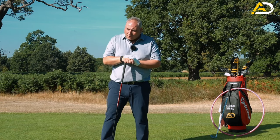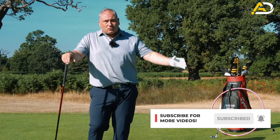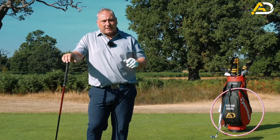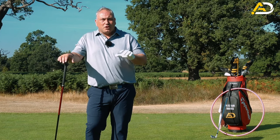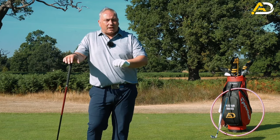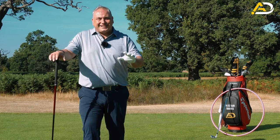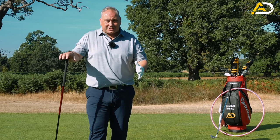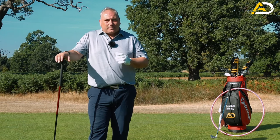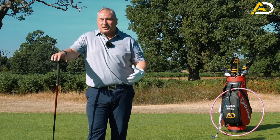If you struggle with one of these clubs specifically, there are tons of videos on different elements within the driver and iron, but today is about describing the difference between them and what you should try to do to be more successful. I always get the comment: is it the same for the driver when I do a video using an iron? Yes - as long as you set up correctly. Whether we're talking about shallowing the plane, loading the wrist, or unloading the wrist - yes, it's the same.